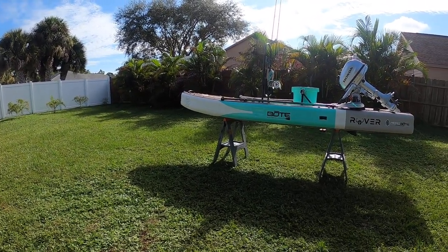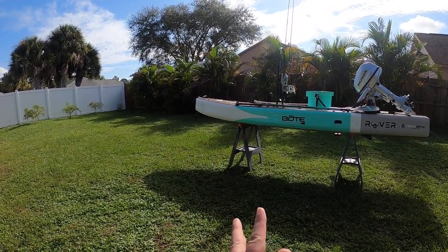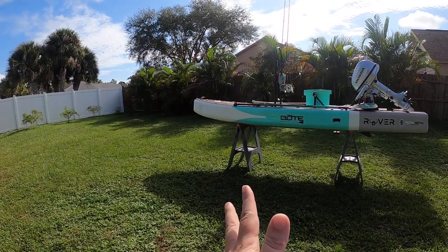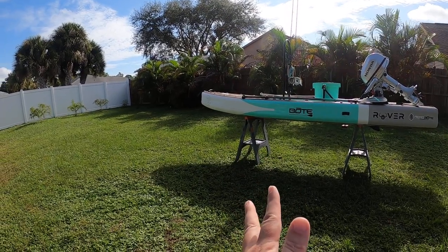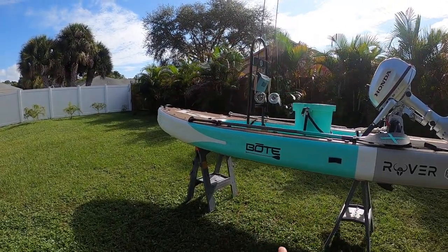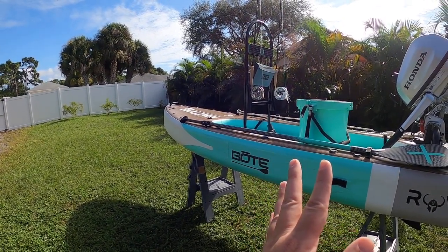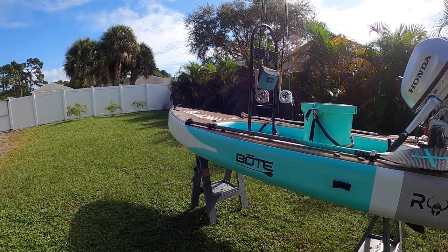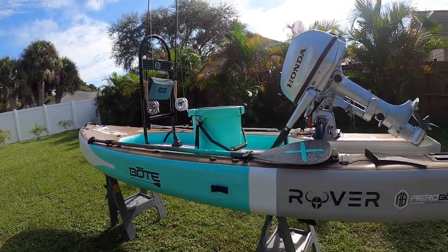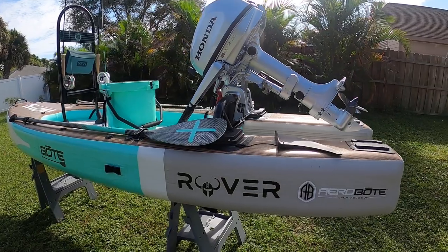Wow, where do I even start — this thing is awesome. I'm really going to try diligently not to sink it, that's goal number one. This is the Boat Rover Aero, it's an inflatable — kind of like a hybrid between a mini skiff and a paddleboard. You can use it just as a paddleboard if you want. I've paired it with a Honda five-horse.